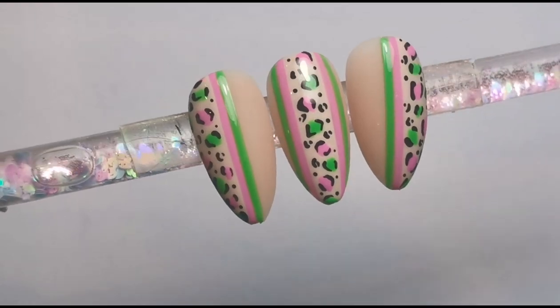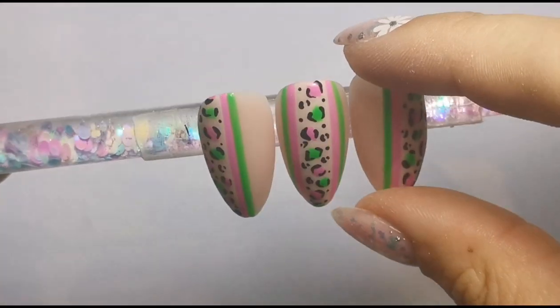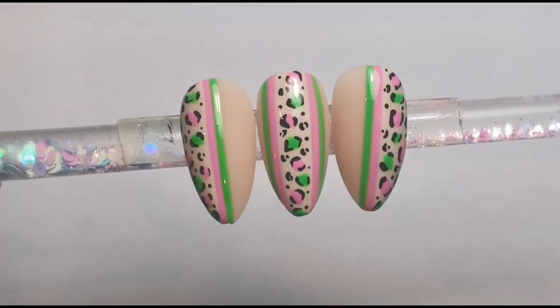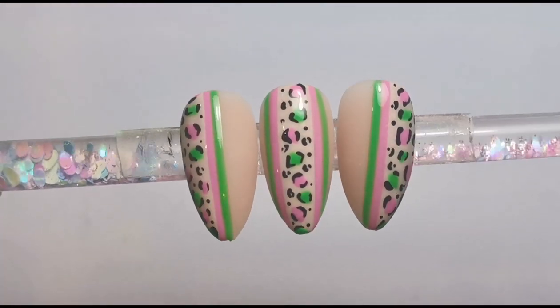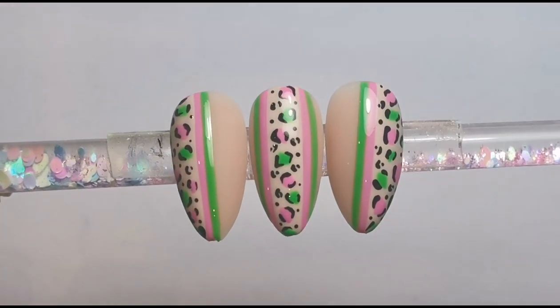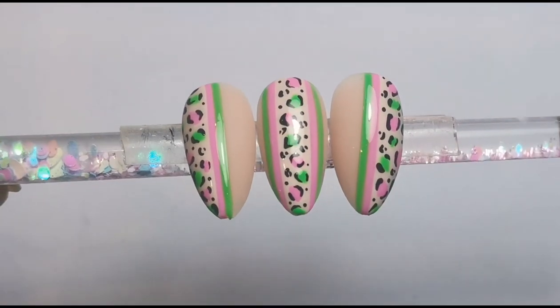Here is what they look like all finished — I actually really love them. I hope you enjoyed this video. Let me know whether you'd wear nails like this or not. I'm not really a massive fan of pink and green, but I actually think this went quite well, so I hope you do too. Thank you so much for watching as always, and I'll be back soon with another video. Bye!